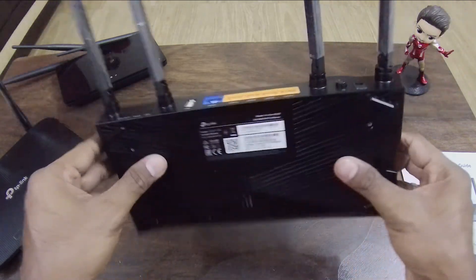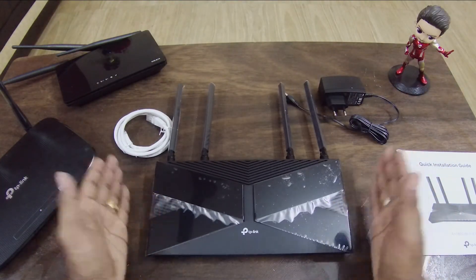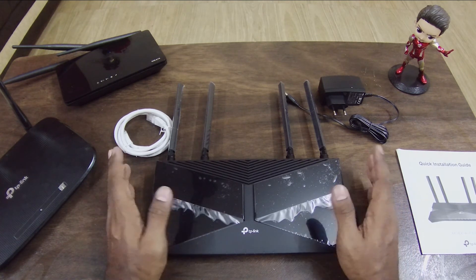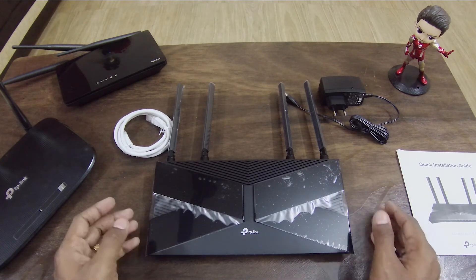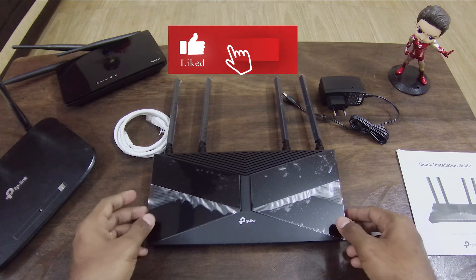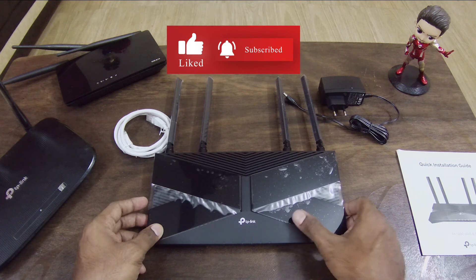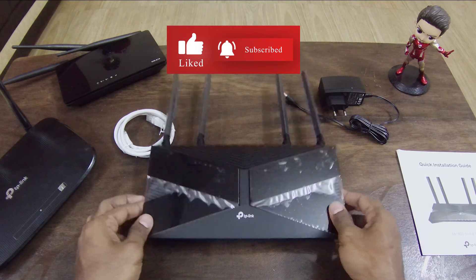So this is our unboxing. We'll explain each part in upcoming videos — subscribe to see the speed test and future comparisons like USB storage elements.